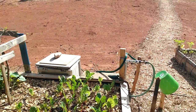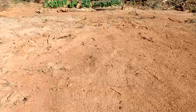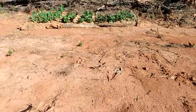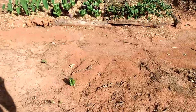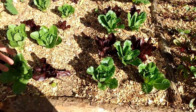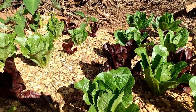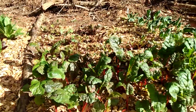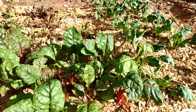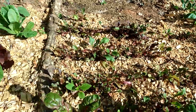Let me show you one more section of the garden. Here are some great looking lettuce that I freehand water from the same system. Over there is swiss chard and spinach.